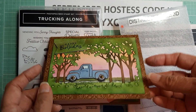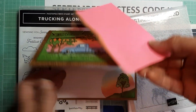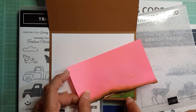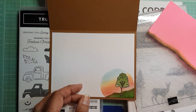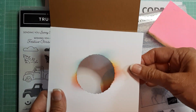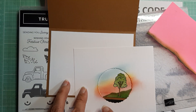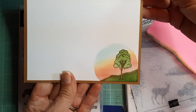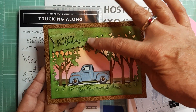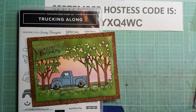What I did is I took a post-it note, tore it, placed it on the card, and blended in the green. Then I took one of the deckled circle dies, made a little stencil, put that over the top, and blended in the same colors to create that on the inside. I thought it needed something, but I didn't really want to put a sentiment since I already put the Happy Birthday on the outside. I think that turned out pretty nicely.